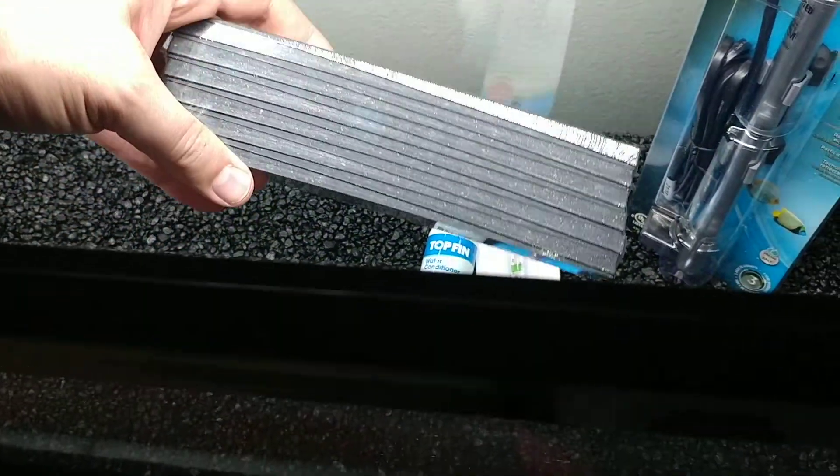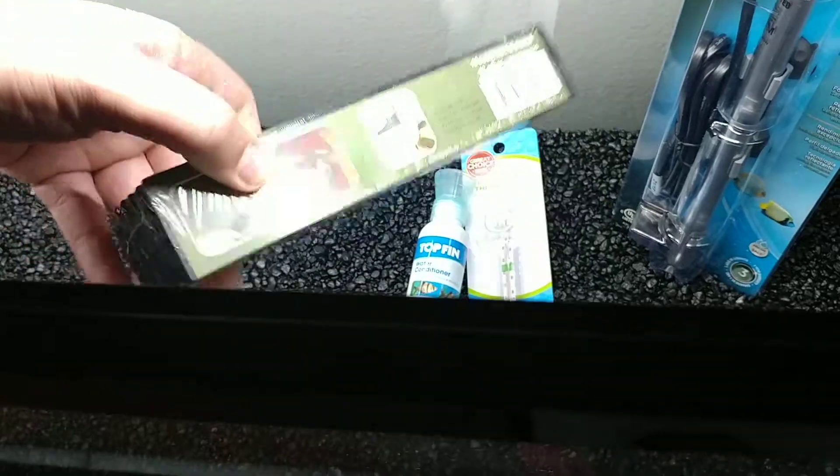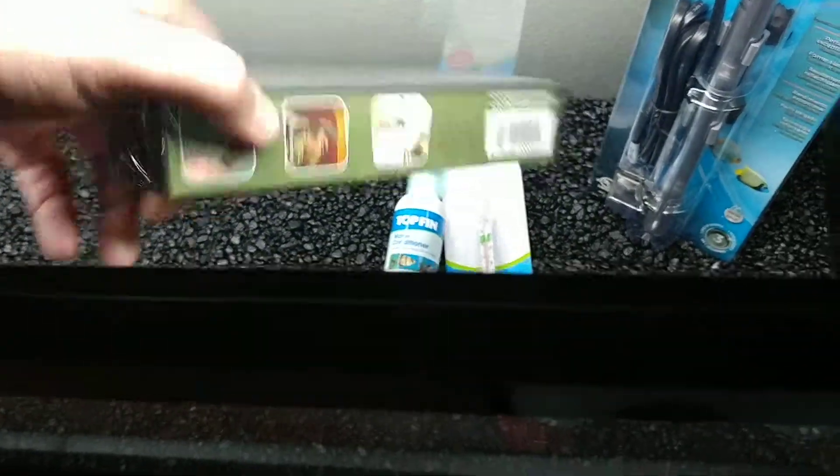I bought these shims. They're not wooden, so I think they'll store it okay.